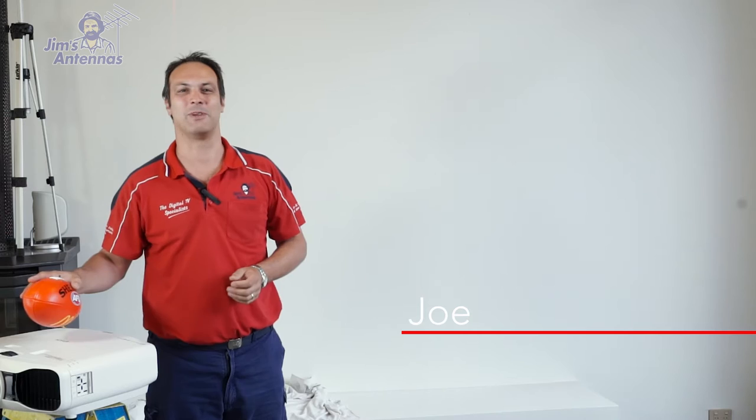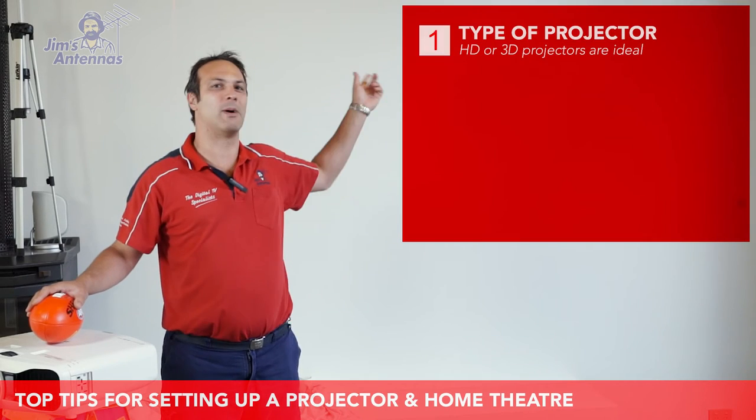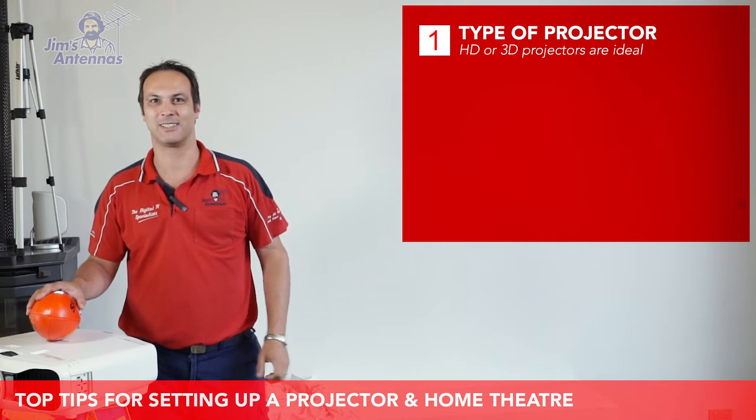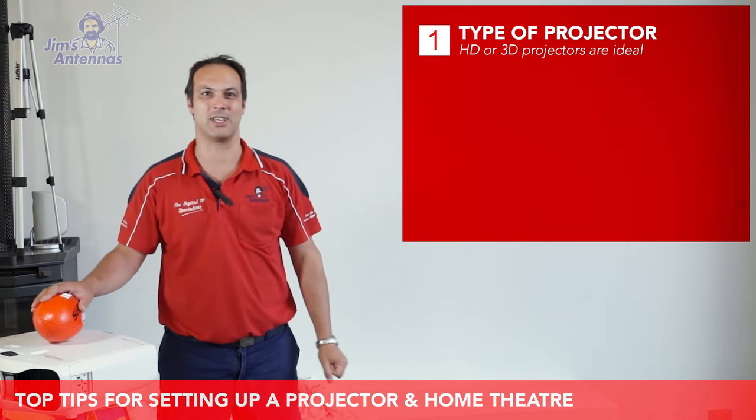Thanks Shane. Today we're going to be installing a home theater projector — we've got a nice big room to work with. Number one point we need to think about when doing these is the type of projector you're going to be using: SD, HD, 3D — there's a whole heap of different types of projectors you can use.